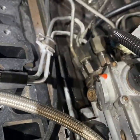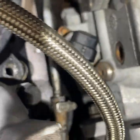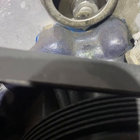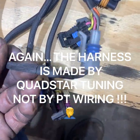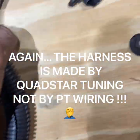Alright, we got the pump back in - got all three nuts on it this time. You can see the one down there and the one down there. We also have three bolts back in the cam pump. What I also took out before that I didn't mention was this PT Wiring Solutions replacement wiring harness from Quadstar.